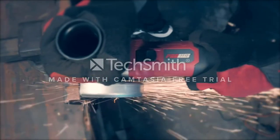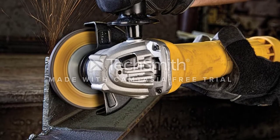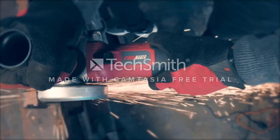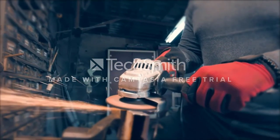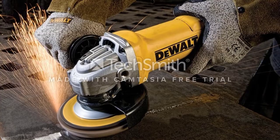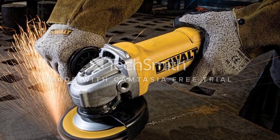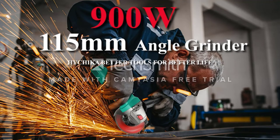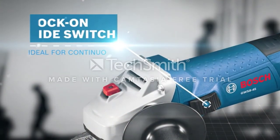The 5/8-inch-11 spindle thread accepts a wide range of 4½-inch angle grinder accessories, so you can get the right fit for your needs. It has a comfortable ergonomic design that makes it easy to grip and control. The two-position removable side handle provides extra stability and comfort while you're working. The Dualt DWE4011 has a slim ergonomic body design that makes it comfortable to hold for extended use, and a powerful motor that makes it easy to cut through tiles quickly and efficiently.